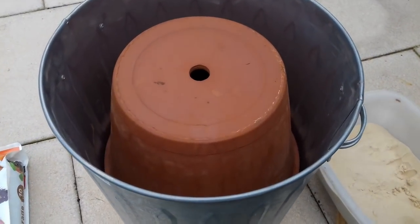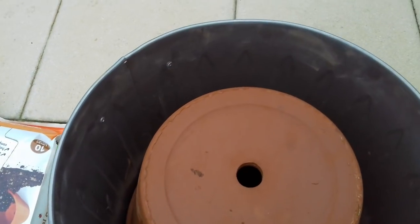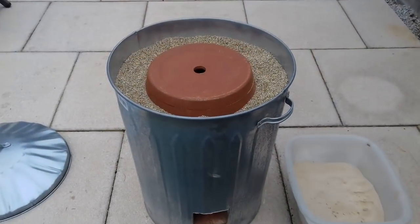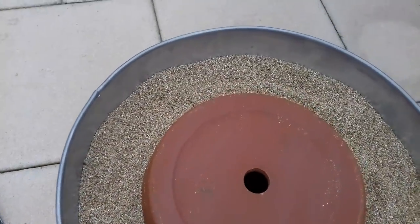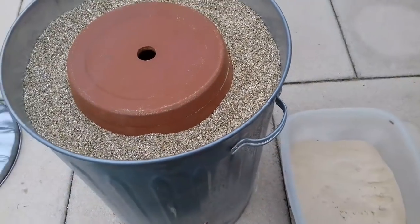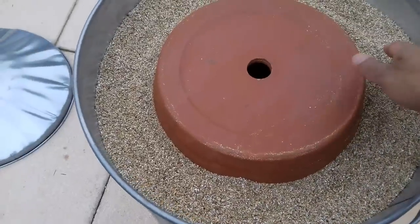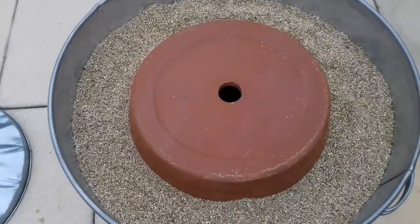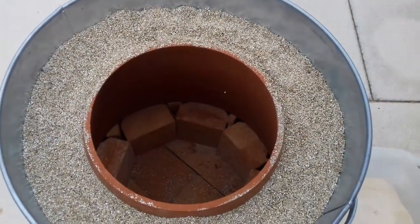I've just put the lid back onto it, and this gap now is going to get filled with vermiculite — simple as. I've added in the vermiculite, brought it up to just below the rim — probably used about 15 litres of the stuff. Very, very light and very, very insulating apparently. And then for the big reveal — there we go.